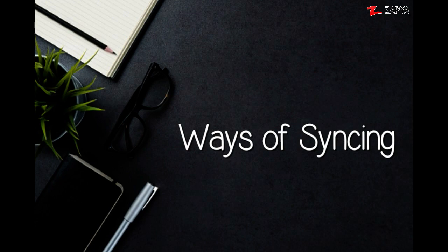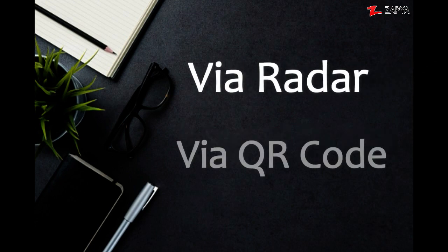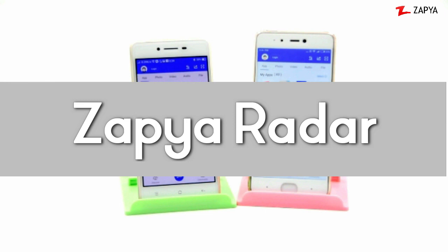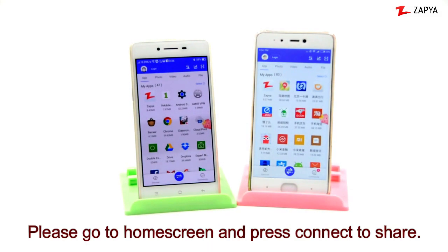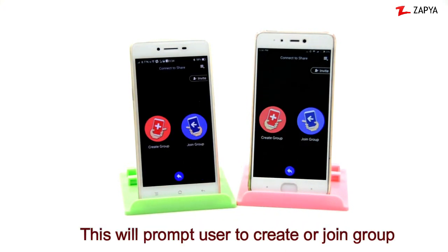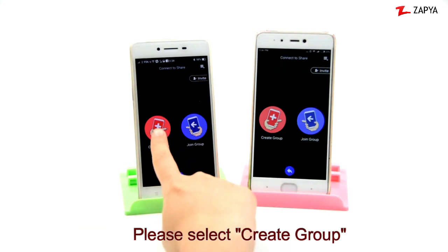There are two ways to sync devices on Zapia. Please go to the home screen and press Connect to Share. This will prompt users to either create a group or join a group. Please select Create a Group.